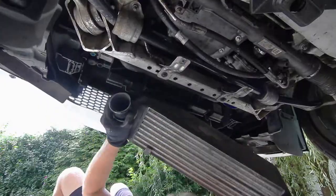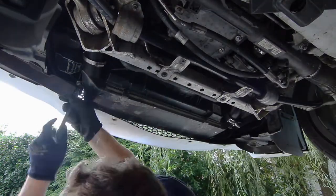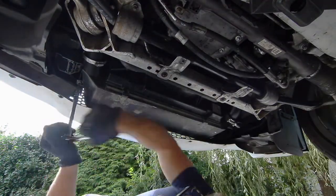With the coolant all bled, it's time to put the intercooler back in. The intercooler is heavier than it looks. Work it into place in front of the fan without bending any of the fins, then slip the piping into place.